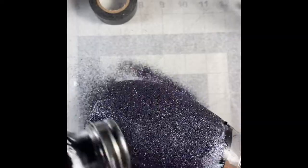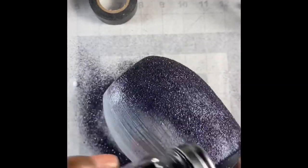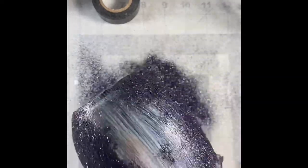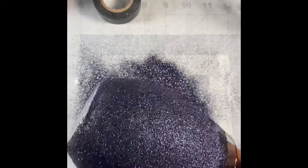I believe I use 5mm crystal AB rhinestones. I do two rows of that and I am using the honeycomb method — as you'll see, it's just basically intersecting the rhinestones to make it look nice and neat, as if there are no spaces. So yeah, this is my first coat and you'll see me take the tape off.